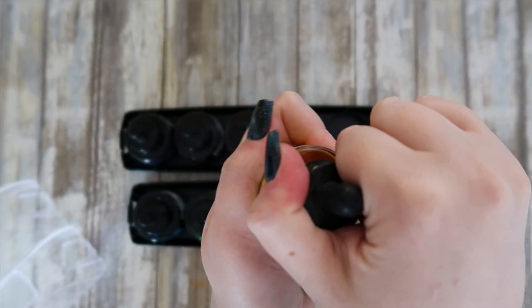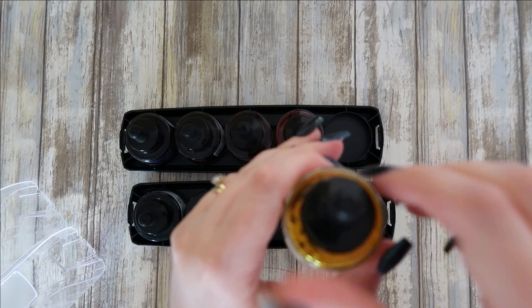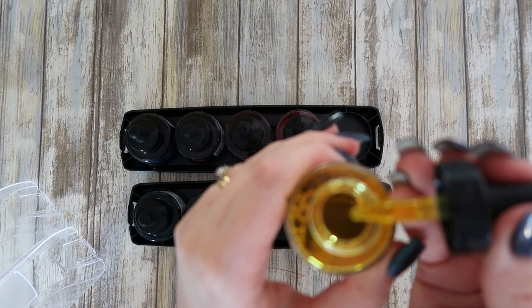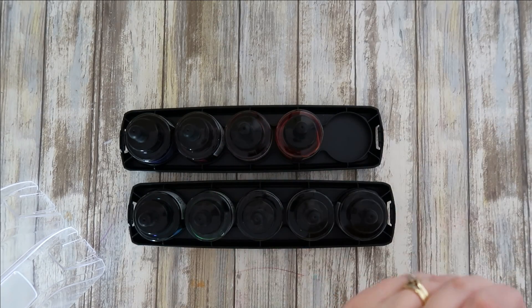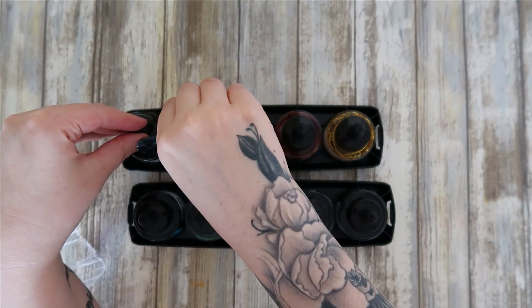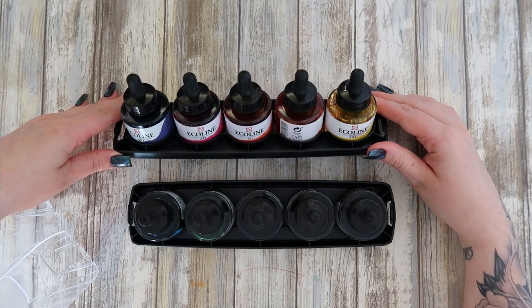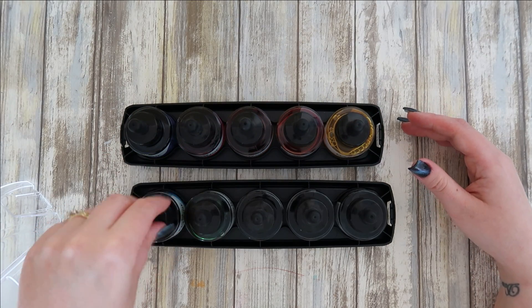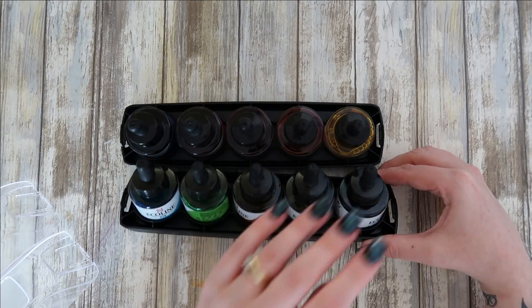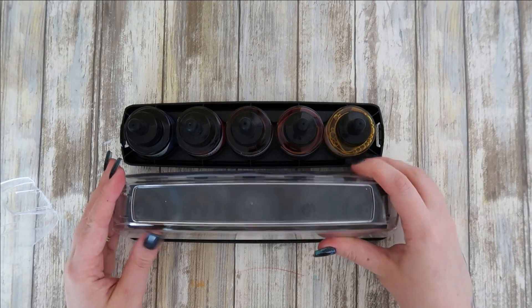They come with a pipette so you can drop the color out onto a palette. There's a decent selection in this starter pack — purple, pink, reddish-orange, orange, yellow, blue, green, brown, gray, and black. So I can mix all sorts of colors just from these 10 colors.